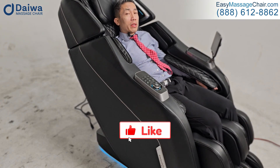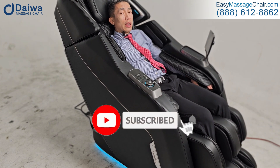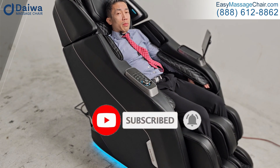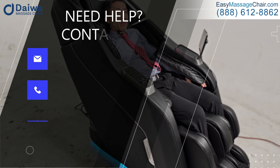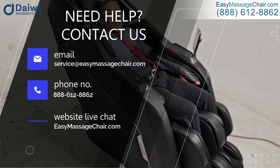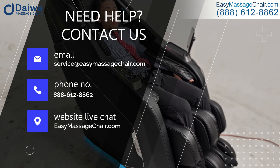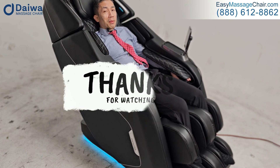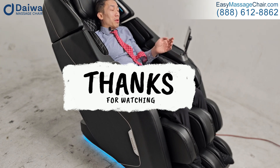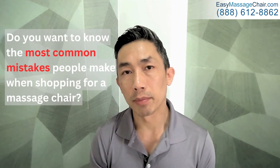If you liked this video, please hit the like button and subscribe if you want to see more content like this. Give us a call if you want some help — we can save you a lot of time when choosing the right massage chair for your needs. We understand there are a lot of choices out there and it can feel a little overwhelming, but give us a call. Thanks so much — I'm going to try a different massage program now.